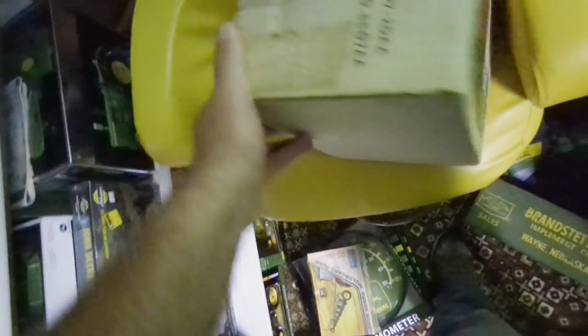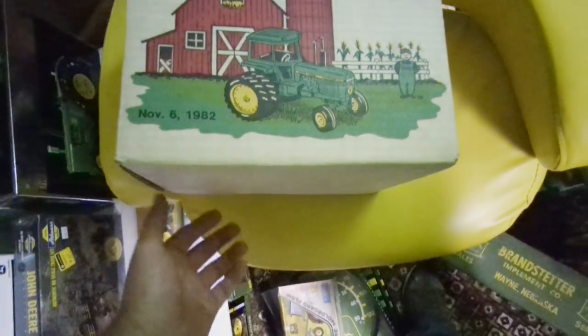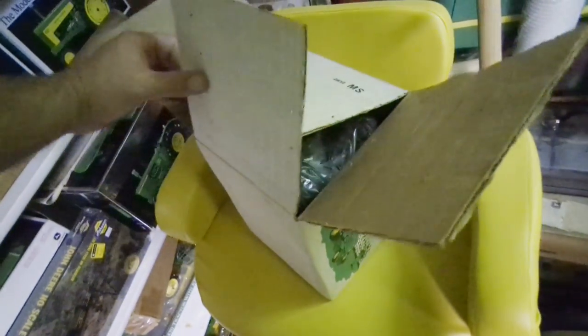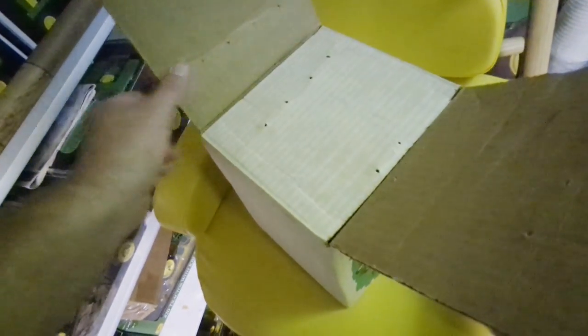Here's another Toy Farmer tractor - this is the 4250 from 1982. That's kind of a desirable one, one of the early Toy Farmers. It's all in plastic but it's got that medallion on the front that you can't read, of course. It still smells brand new in there - you can smell the rubber tires. The box has got some staining and it would have been stapled shut, but it's been open - it was open when I got it.